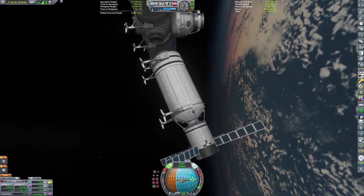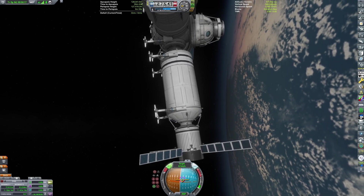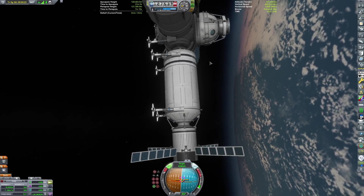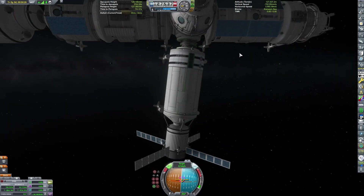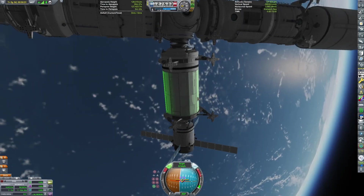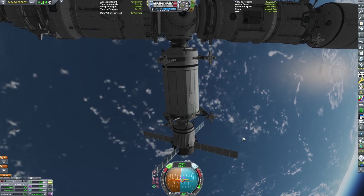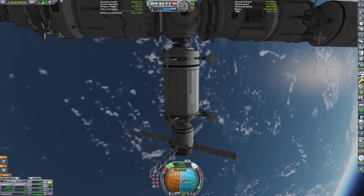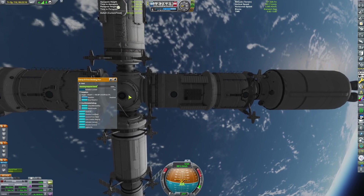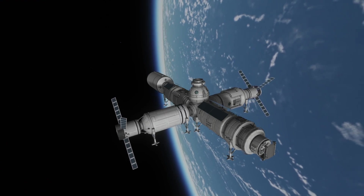We can now dock the life support module. I did a bunch of editing on this — we're struggling to dock, as I didn't realize my module was misaligned on one axis. With some RCS maneuvering, I can finally almost get the two modules aligned. I can use the amazing mod Dock Rotate to rotate the modules to be aligned, as without that the space station would not be able to sit even.